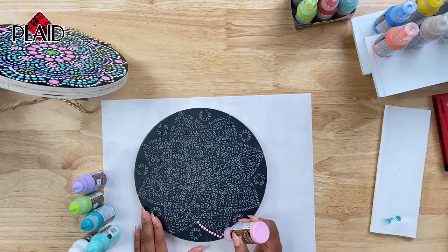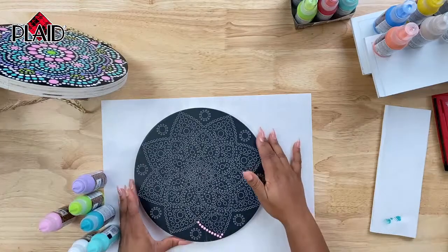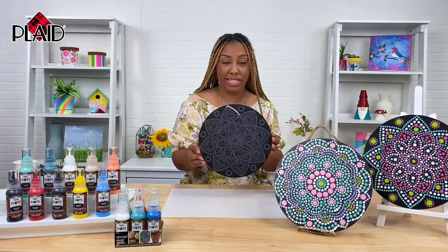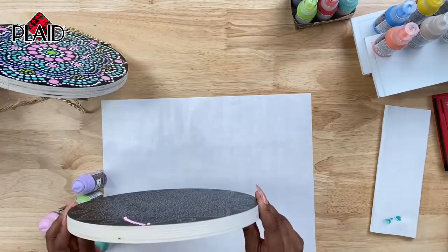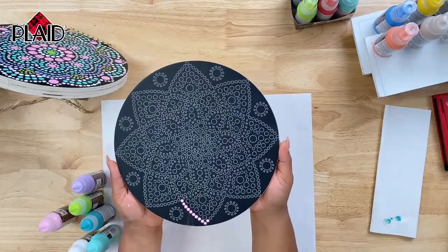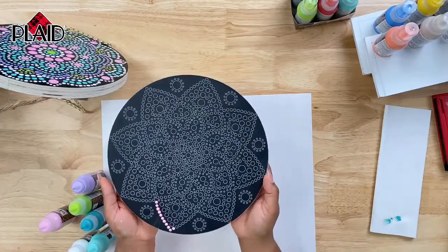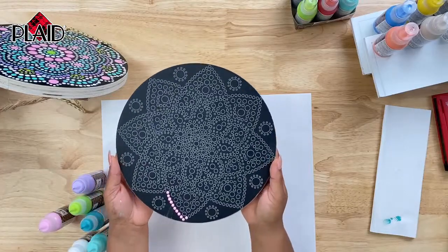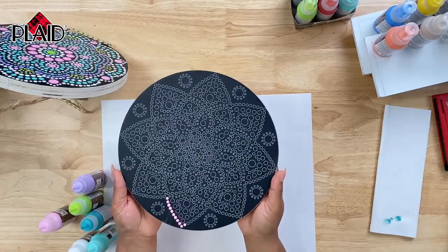Bianca, would you mind holding up the surface when you get to a good stopping point? Oh yeah, of course. So I love this design — this one is called the Lotus. If you hold it up with the black facing, you can see it in the monitor. Yes, guys, this is the Lotus. It's really, really pretty. I'll tell you the name of the other one when we finish this one if you want to try a different design at home. When it's fully filled in, it's absolutely beautiful.